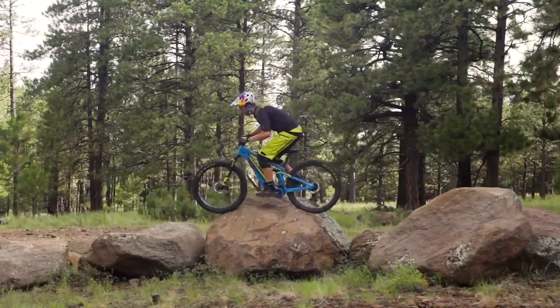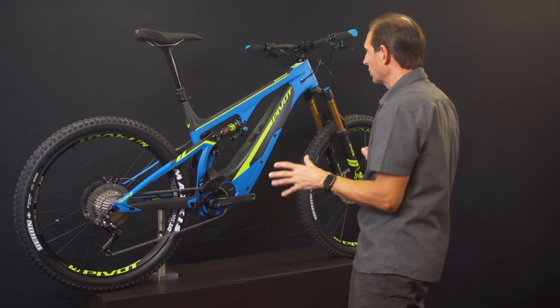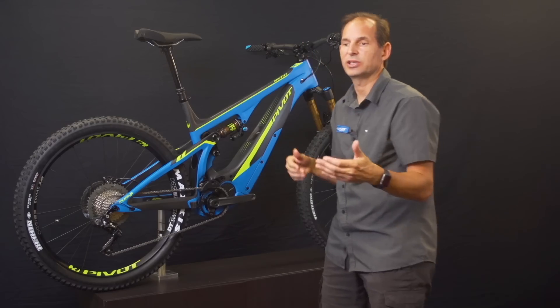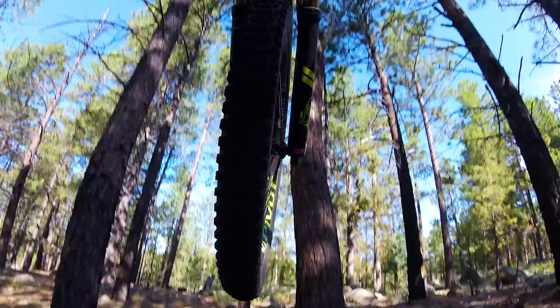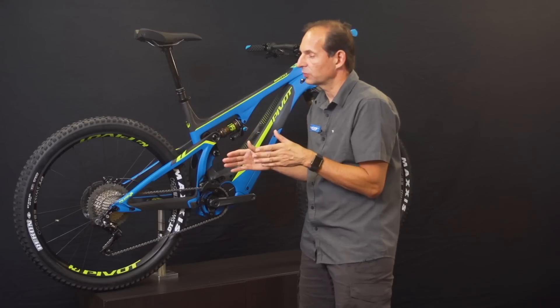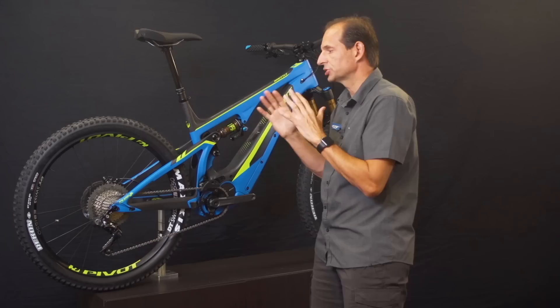We worked with DT Swiss on a new wheel system specifically for the Shuttle. The EB 1550 wheel set is not a wheel set you'll see in DT Swiss's standard line — it's at the Super Boost 157 specification. Moving the flanges out on our Super Boost 157 rear hub allows for an increased bracing angle and a much stronger rear wheel.